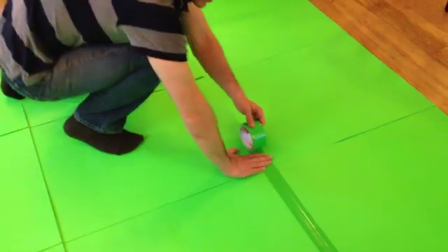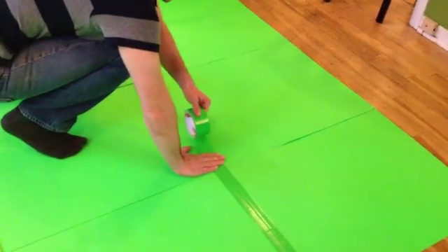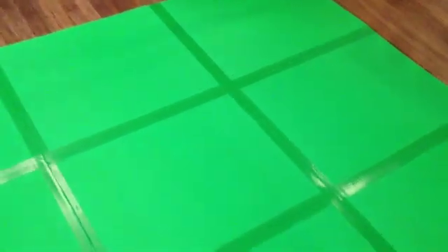Now I've got a three wide by three high, and I'm just taping them all together. They're kind of tacked together so they won't move. And I'll just finish up all the seams. All right, so the taping's done and it's ready for the wall.